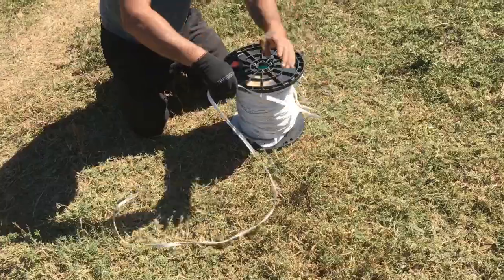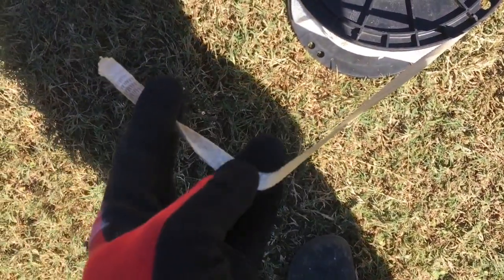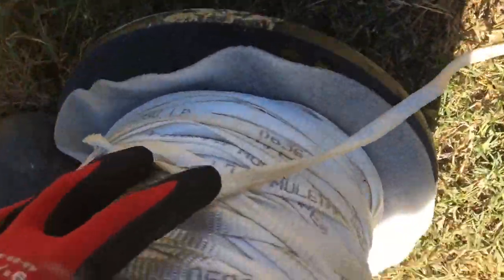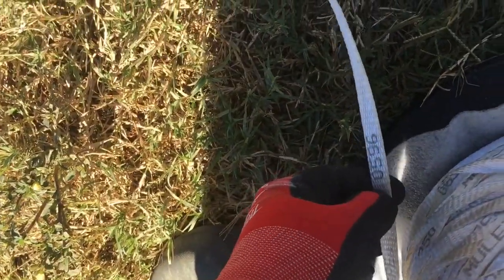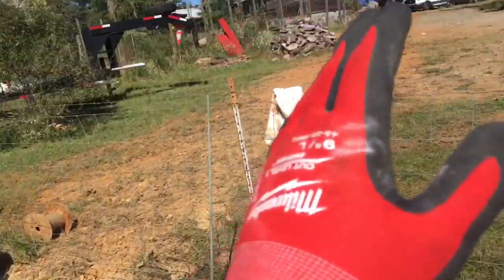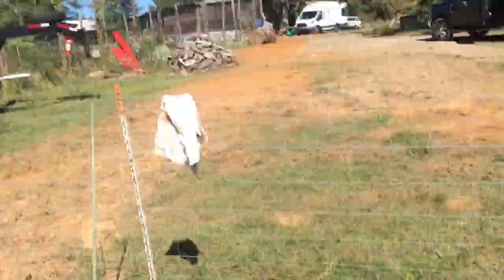Antonio, this is called mule tape — can I see it? This is the cord they're using to pull. This is for pulling electrical. You can also call it pull cord, but it actually says 'mule tape' right on it, and it tells you the brake strength. It also has foot markings on it. Usually we'll bury a conduit all the way through, then use a lightweight string and suck it through with a vacuum, then tie this mule tape onto it and pull the mule tape through.